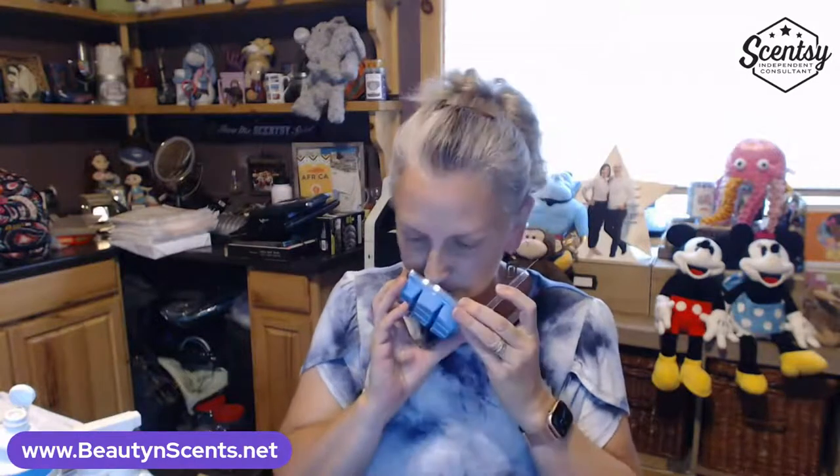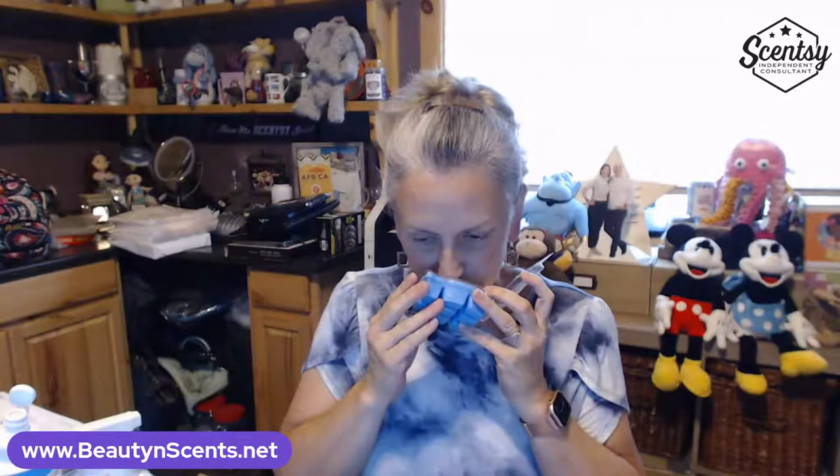The next one is Palm Trees and Ocean Breeze — oh, that smells good. So if you're wondering what Edie's favorite scents are, they're all right here. The next one is Three Wishes by Aladdin — it has almost a blueberry-ish scent to it. Again, all of these are no longer available to the public; they're hand-pouring them for me every three months at the same price — $6, same as any bar from Scentsy.